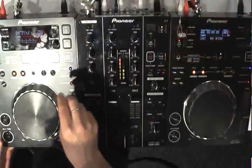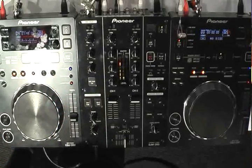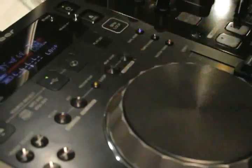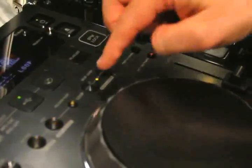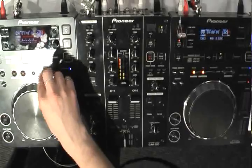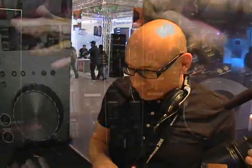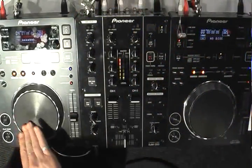A few other features: like the CDJ400s, we've also got beat loops. You press it and it creates a four-beat loop. You can double up the beat, go up, and so on, then come back out to the track. That's a favourite feature on the 400, so we've kept it on the 350. The jog wheel has been really nicely dampened compared to other units at this price point — it's heavier, so pitch bending feels a lot more natural, much more like the CDJ2000 and the 900.